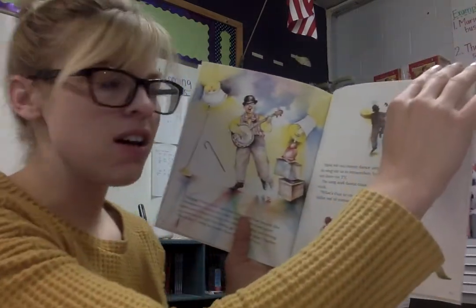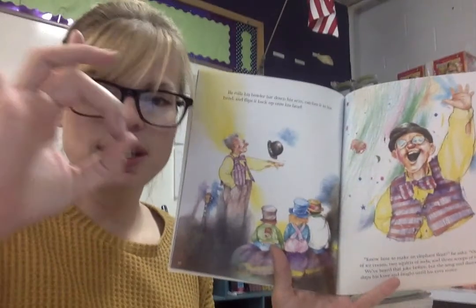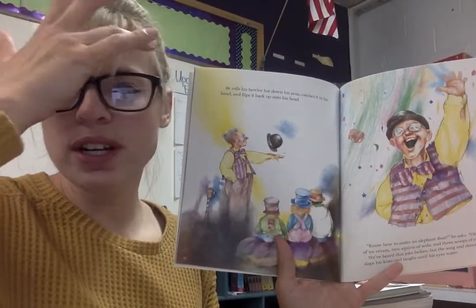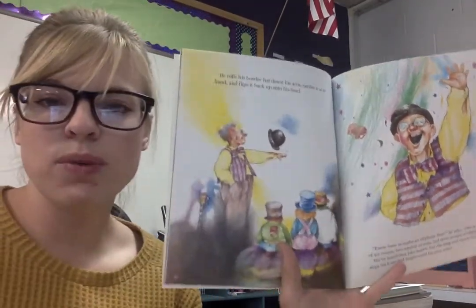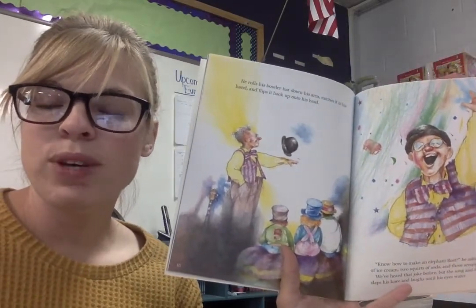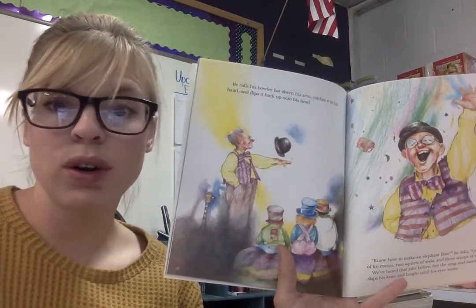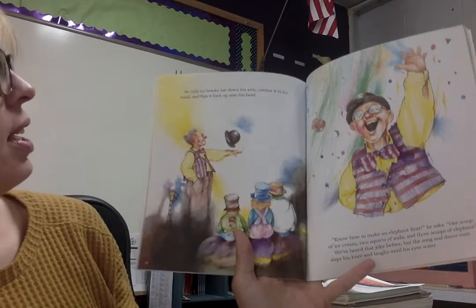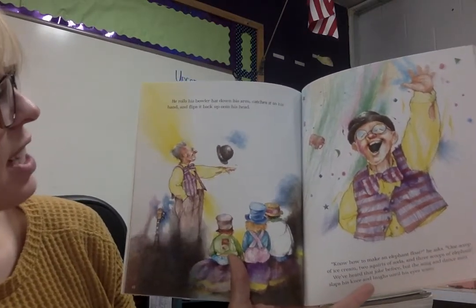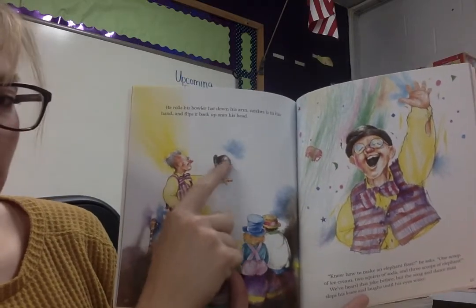Remember, a silver dollar is a coin they might have had back in the good old days. It's about this big — a little bigger than a quarter, except it's worth a whole dollar, whereas a quarter is only worth 25 cents. We still have dollar coins, except they're a little smaller now and they're gold. He rolls his bowler hat down his arm, catches it in his hand, and flips it back up onto his head. Short and round — bowler hat.